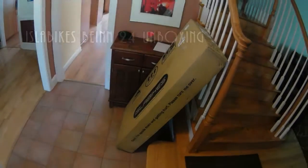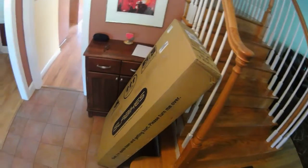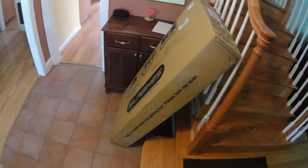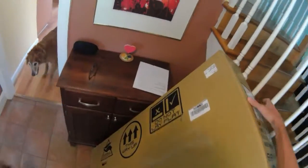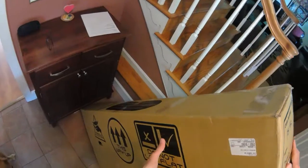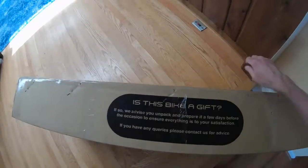We're doing the unboxing of the Isla Bikes Beinn 24. My neighbor was able to get this box in the house for me — it's supposed to weigh 29 pounds and is well packaged. The box says 'this way up, do not lay flat.' Let's carry it downstairs the proper way using the cutout handles. That thing is light — watch out, puppies — we'll take it downstairs where the little girl won't see it; it's a gift.